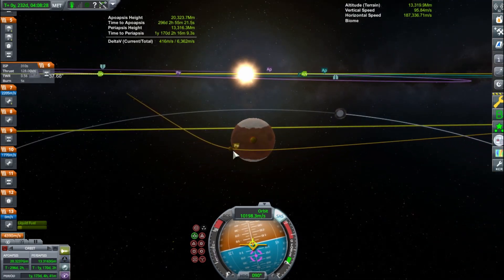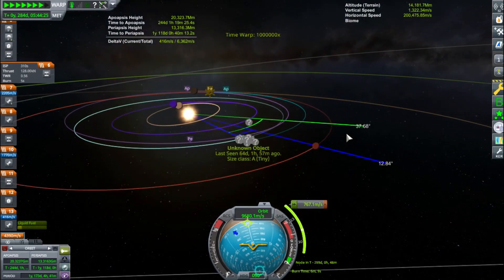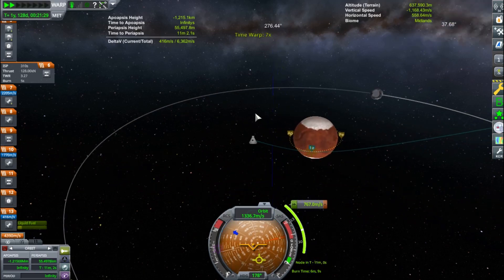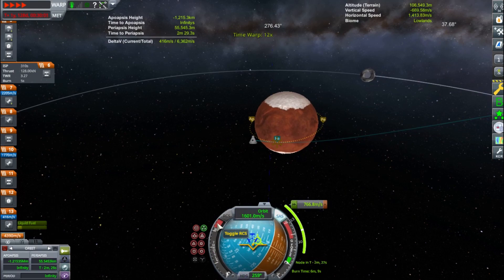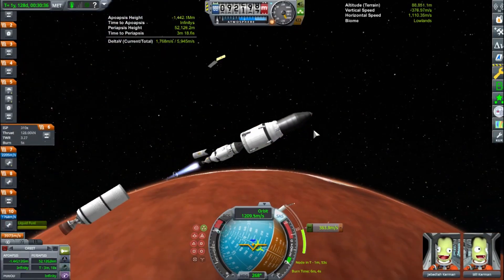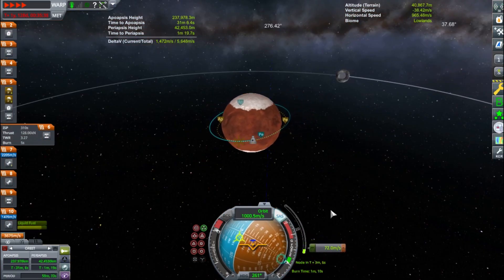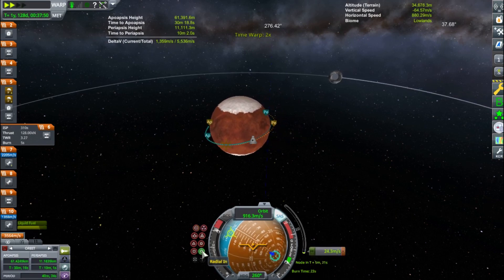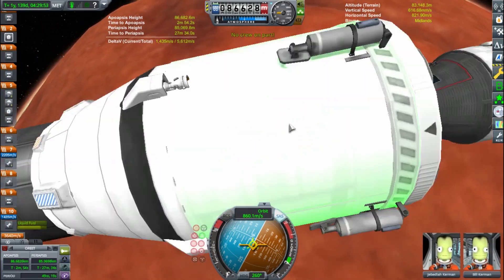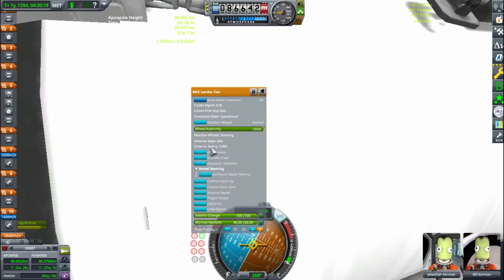So you can see me here lowering my periapsis around Duna. Just burn at that 45-degree angle prograde relative to Kerbin and you'll get an encounter with Duna. I think I did one interplanetary correction burn, but it's not a big deal. We're burning to circularize here around Duna, just finishing off that maneuver node. Taking some thumbnail shots. Duna's atmosphere starts at 50 kilometers, so that's a good target — I went for the mid-80s here.